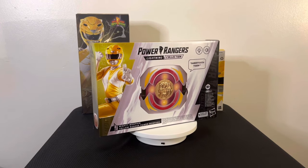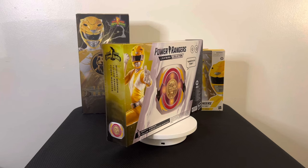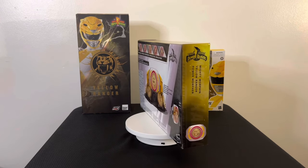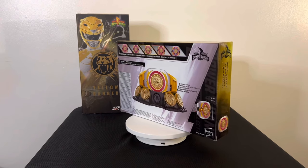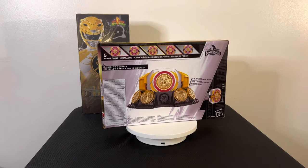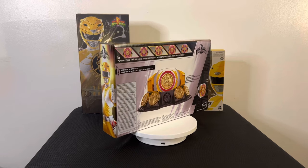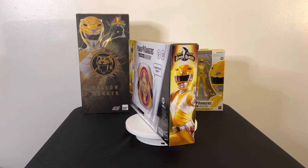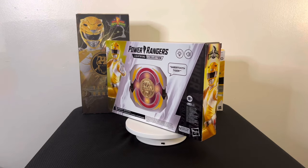Hello everybody, this is your boy Jujeezy and I am back with another Power Rangers Lightning Collection video. I know it's been a while since I did a collection review, but I told you guys I'm gonna have some new merch coming for the channel. If this is your first time watching, please hit that subscribe button, hit that thumbs up, hit that bell for notifications, and please leave comments — I really appreciate it.